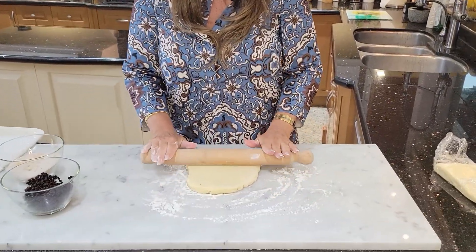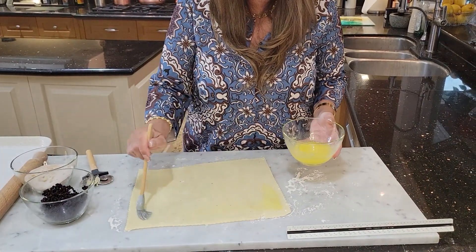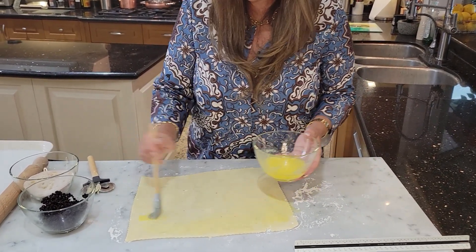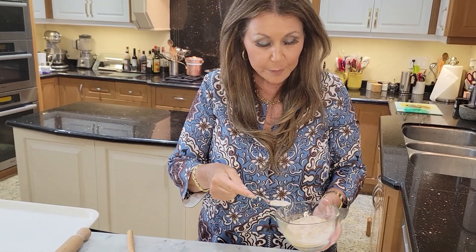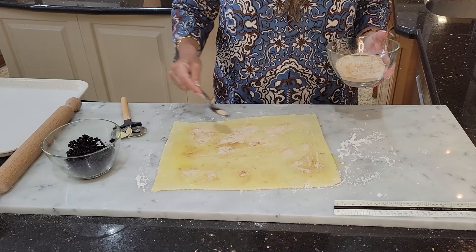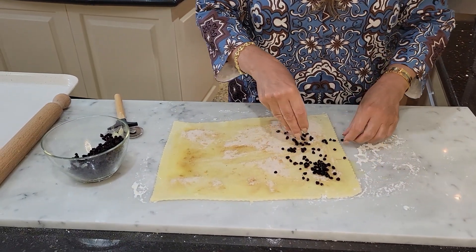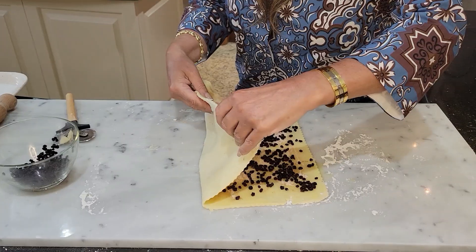Now we can start assembling the pastry twists. I'm going to roll this out to about 10 by 12. Now I'm just going to very lightly put some of the melted butter everywhere, then sprinkle the cinnamon mixture. I'm going to add the currants now, just to half of the dough.